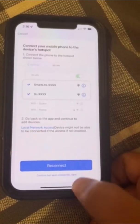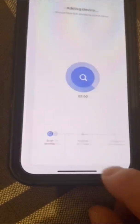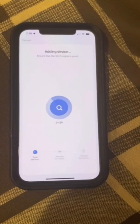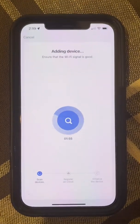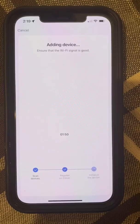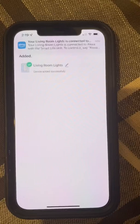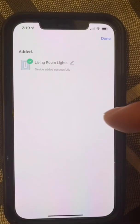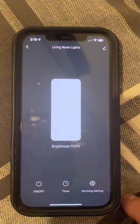Once connected, you don't want to hit reconnect — you want to hit 'Confirm Hotspot Connection.' It's going to start a countdown, about a two-minute countdown. Since this device was previously programmed, it already populated with the name. You can just click 'Done' and you should see something like this.